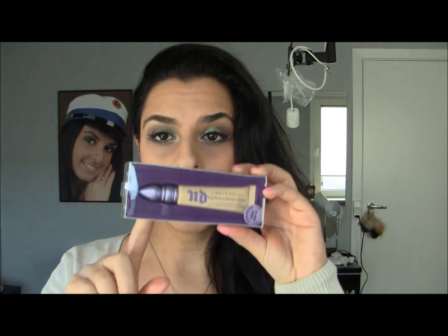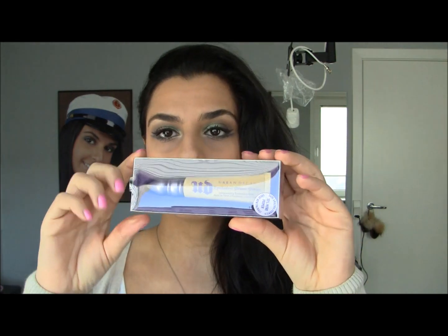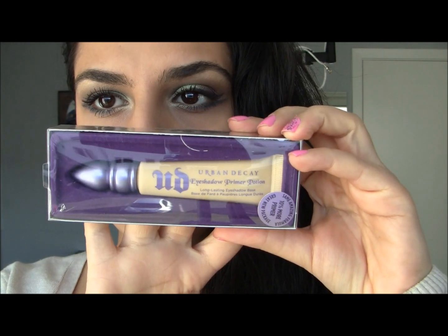The next thing I got is something I have been wanting for the longest time, and it is the Urban Decay Eyeshadow Primer Potion in Eden. I got this because I have heard some good things about it. I'm going to take it out so you can see how it looks — it comes in a squeezy tube now, not like before. I actually think I'm going to like that more because you can squeeze out how much you want.